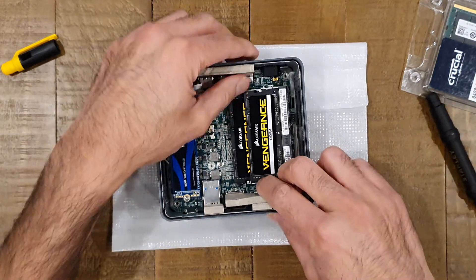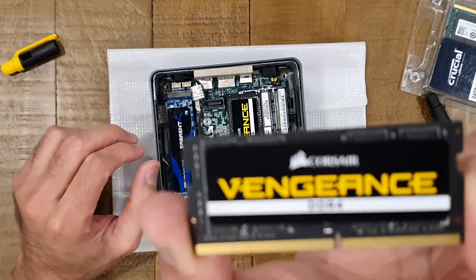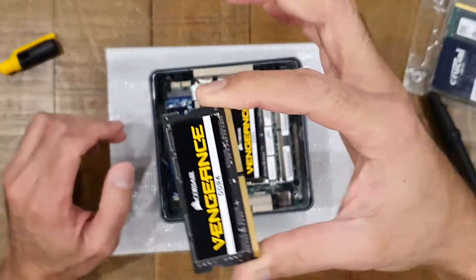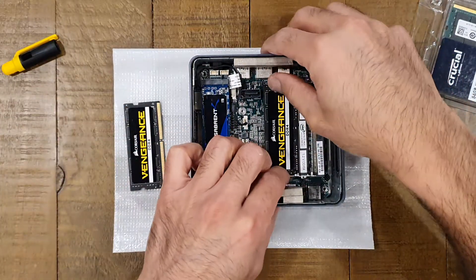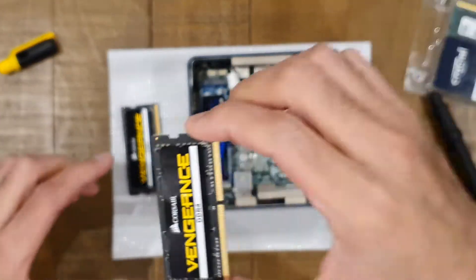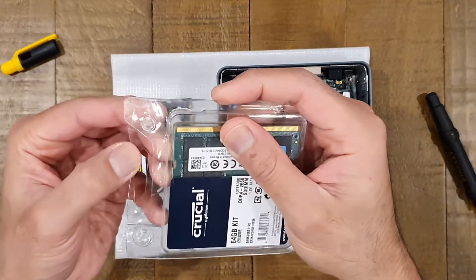Out pops one of the DIMMs — it's a Corsair Vengeance, which is generally gaming-grade memory. I'm going to put these aside for now; not sure what to do with them, maybe stick them in another laptop or something. So the two 16GB DIMMs are coming out — that's the old memory removed and we'll get the new memory in.